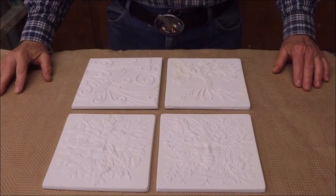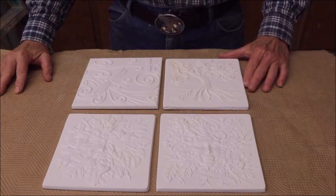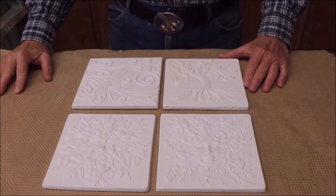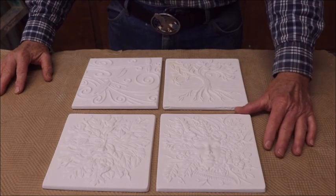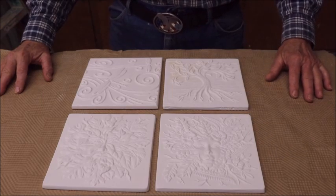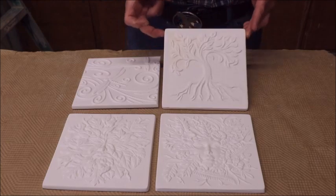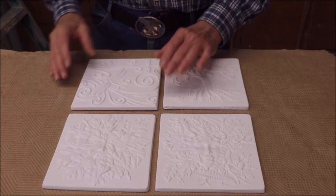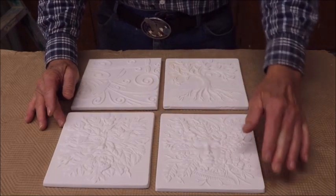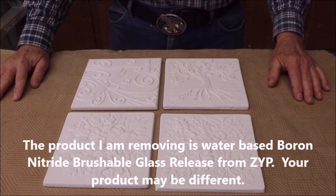Hi, it's Captain Mike here, and today we're going to do a video on removal — or an attempt to remove — boron nitride from texture molds. We'll also try to remove it from a slump mold, and we have these four tiles to see if we can remove the boron nitride from them and recoat them with something else.